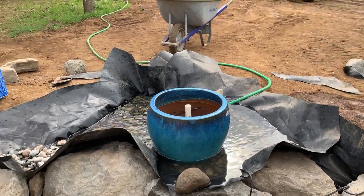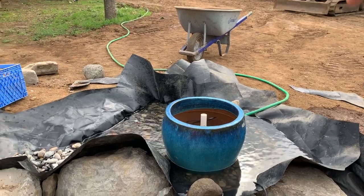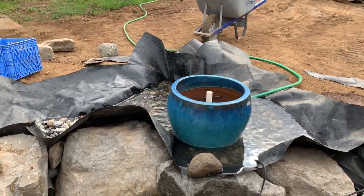Then just a little bit of edging — the main bog edging and then the bib liner edging over that.